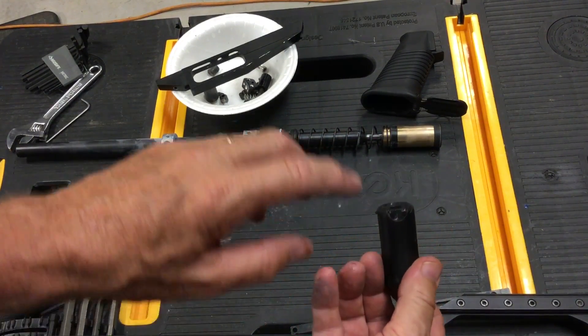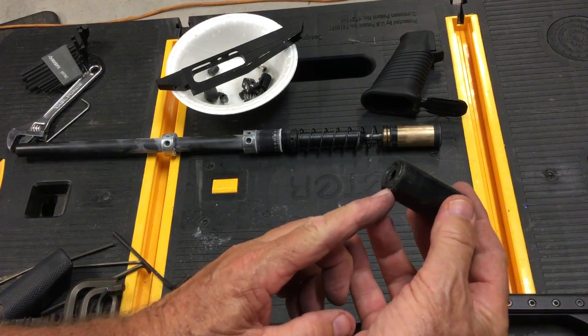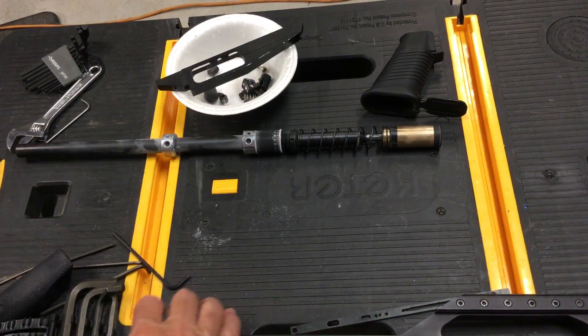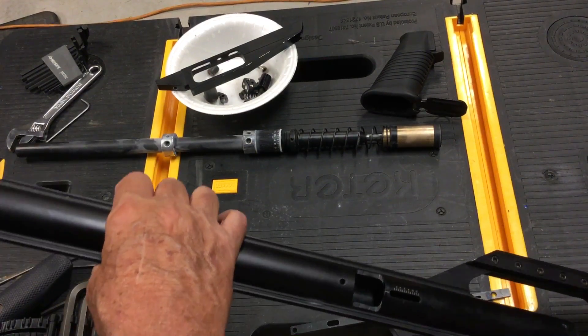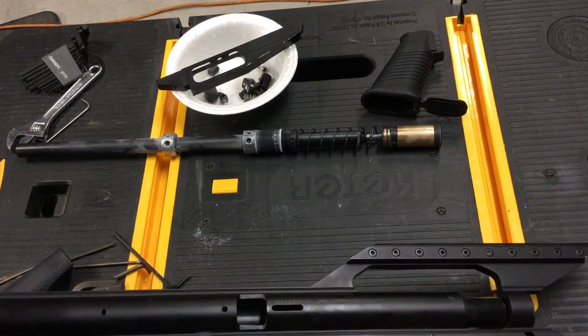This notch right here, that's what catches the sear. The sear comes up and holds that whenever you cock it. So this is going to go in first. Because this assembly here is a little bit long, I'm going to just drop this down in here. It goes all the way back — you hear the clunk.